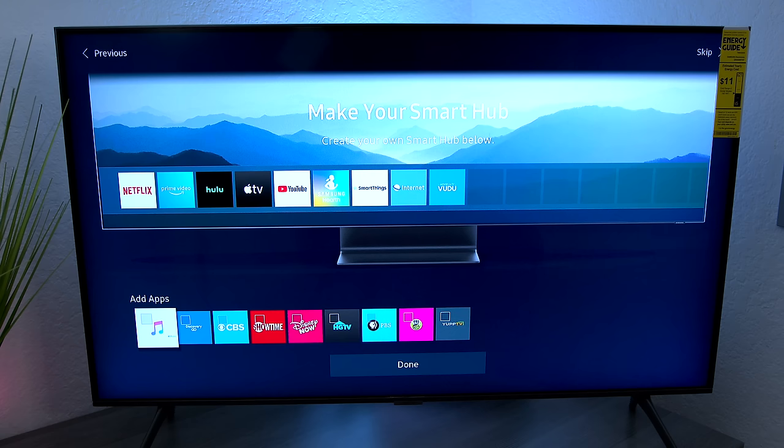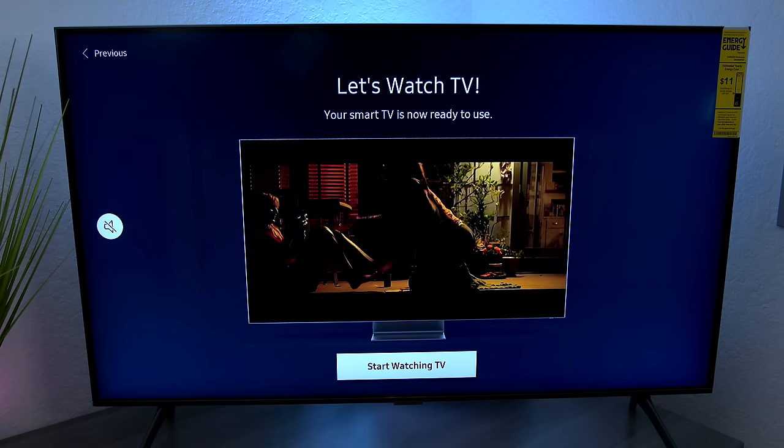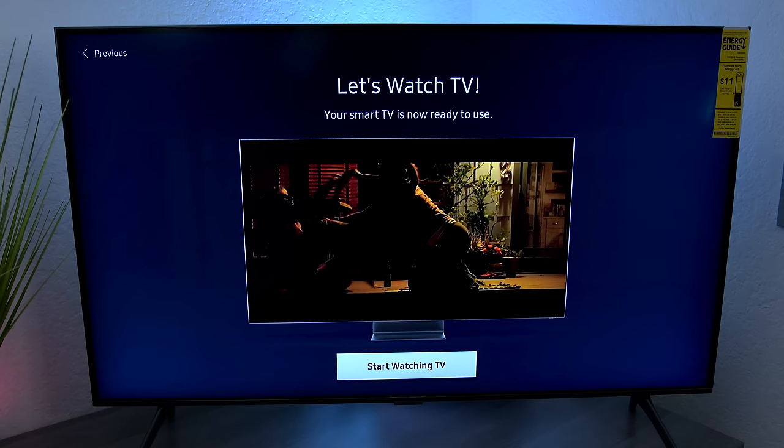You can sign into paid applications like Apple Music, Discovery Gold, Showtime, and Disney Now, but that's optional. You can also use the SmartThings application to control some settings on this TV set. Samsung also has built-in internet TV which you can start watching right away.